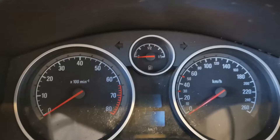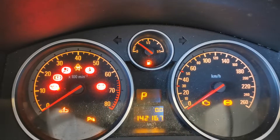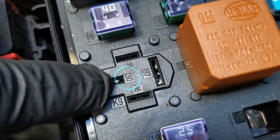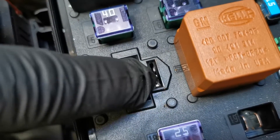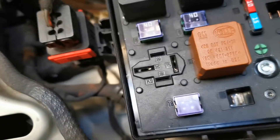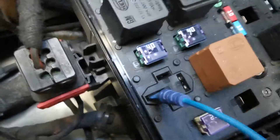Once you have that done, you switch the ignition on, engine off — so key on, engine off. The lights will be on in the dash. Then you go to terminals 30 and 87 on your starter motor relay, and using a single wire, you will jump across those terminals.